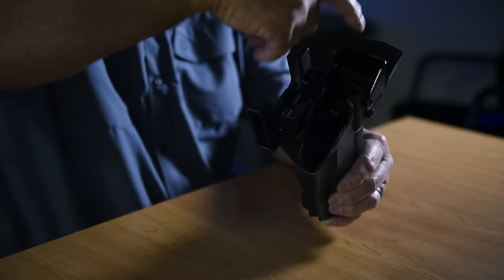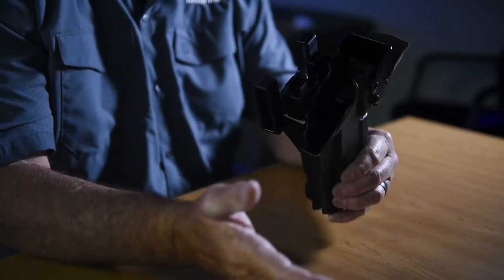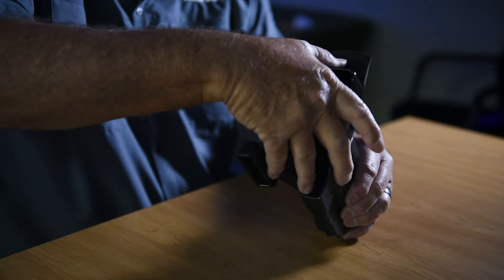Hi, Rob Latham with CompTac Holsters, and I'd like to show you our new CT3 with the Optics Cover. You've probably seen some of the videos before on how the CT3 works. It has a thumb release — when you push it, the hood comes up. Only now we also have an Optic Cover that's also activated by the same button, so you don't have to do anything new.